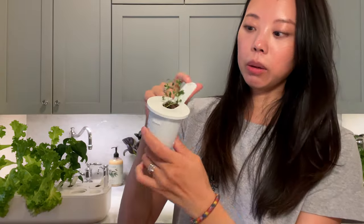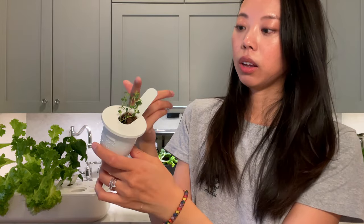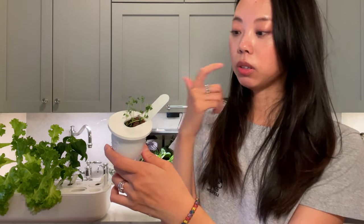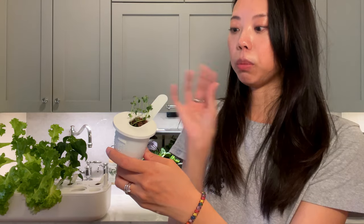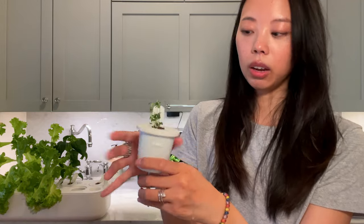Each plant pot also has little tabs you can write on — probably with a dry erase marker — to know what you're planting. I think that's nice because it's built into the pot and it's reusable. You don't need to buy stickers or new plastic cages.